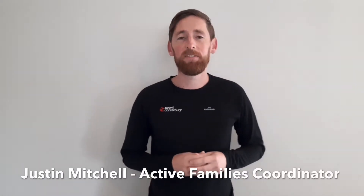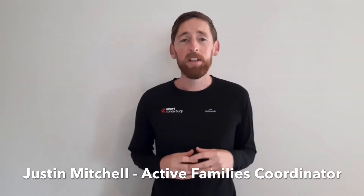Kia ora, my name is Justin and I'm the Active Families Coordinator here at Sport Canterbury. Today we're going to be having a look at creating our own scavenger hunts.